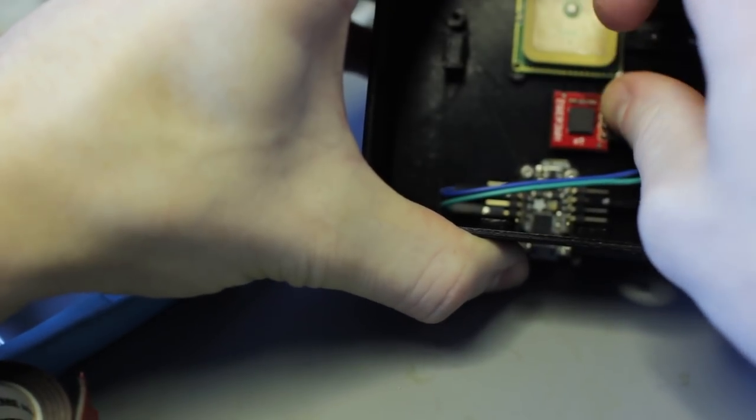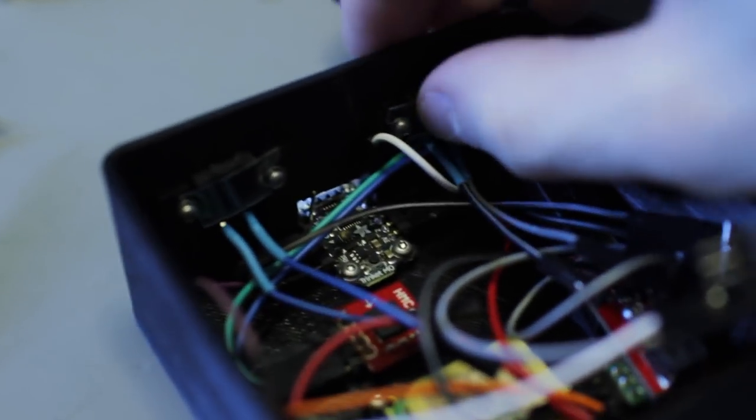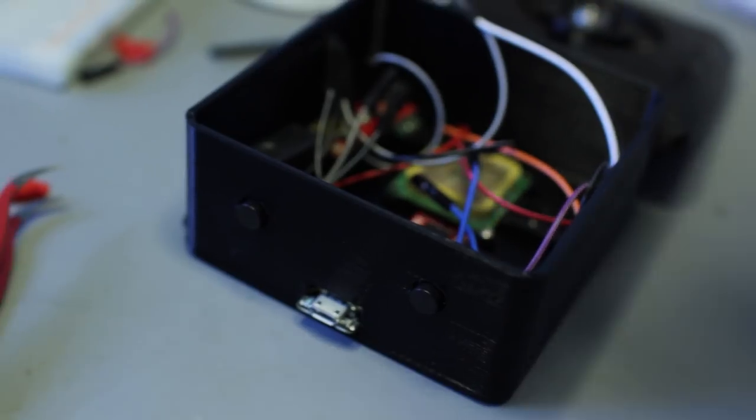I mounted everything with my usual plastic threading screws and double-sided tape for the compass and the power booster, since there aren't any mounting holes on those. The base and top are 3D printed. The buttons are mounted using thin plastic I cut to fit behind them and then screwed in — they're pretty secure and trigger just fine.